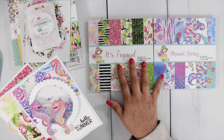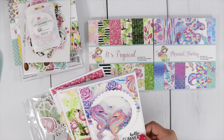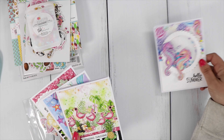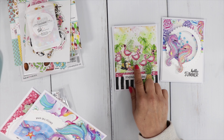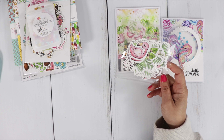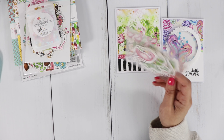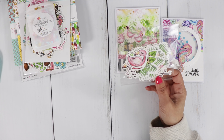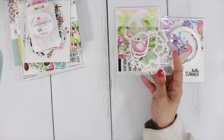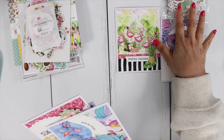These are two very beautiful collections — It's Tropical and Mermaid Fantasy. The cards I made turned out so stunning. We have a shaker card, and one is done with a sheet that is like a scene. For the It's Tropical collection, I do have some ephemera sold separately that you can pick up. It will be listed in the Not Too Shabby section — it comes in a little bag and matches the paper perfectly. You'll see me going through that in the video later today.